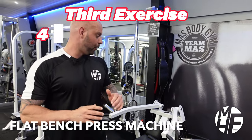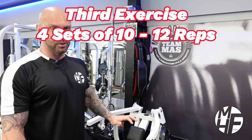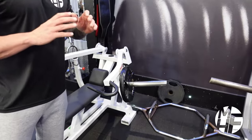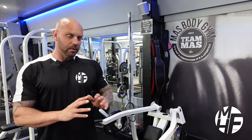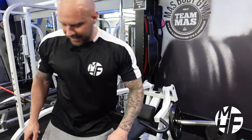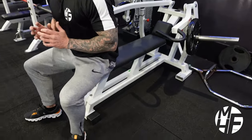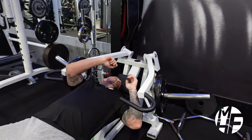Now we're on to my ultimate favorite machine in the gym — the lying bench press machine. This is a Panata machine and it's really old, but the movement is probably my favorite movement on any machine. There are many machines like this — Hammer Strength does a version, Cybex does a version — but I'm going to be a little biased and say the Panata machine we've got has by far the best movement.